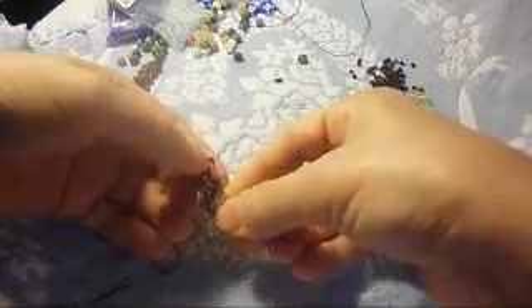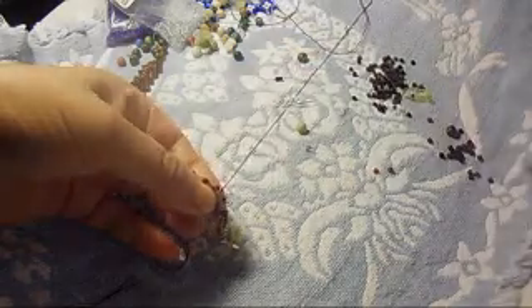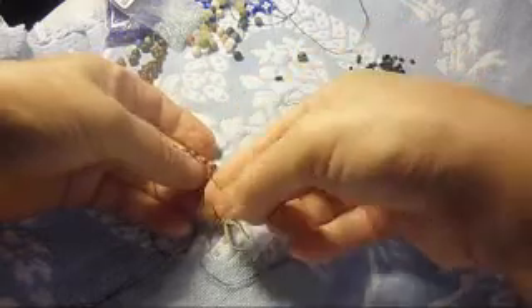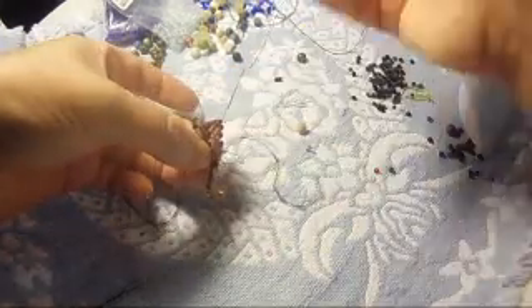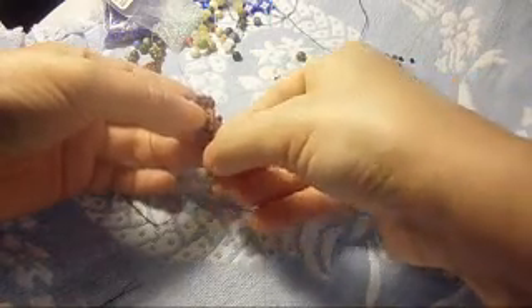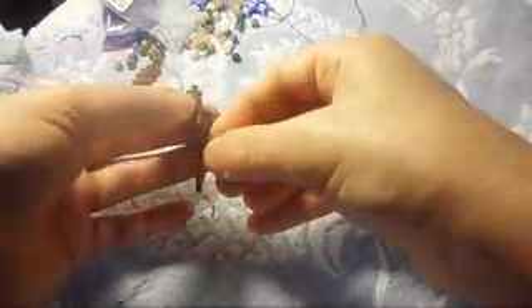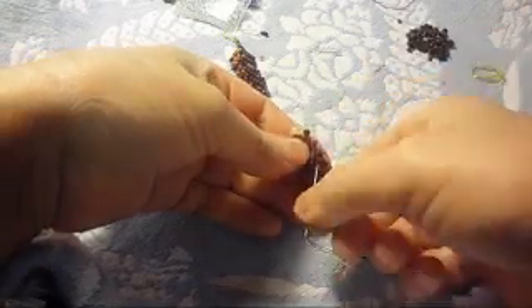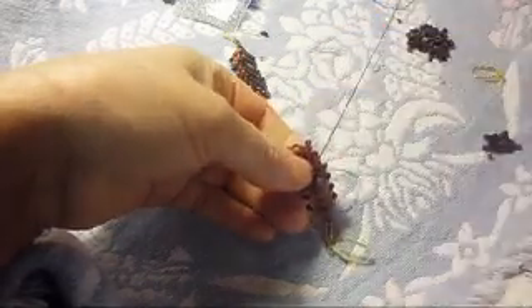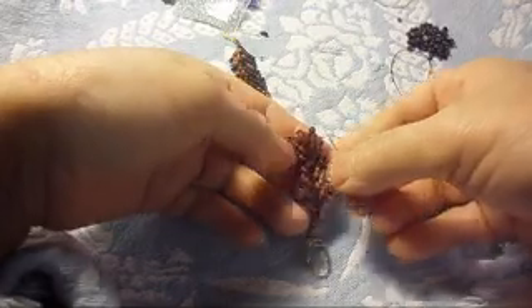We are going down. We make knots, we make knots. Pass the needle into the other side, into this side, into this one. We are doing this just to reinforce the work — that's all we're doing right here. And now I'm going down the other side like that. Spin it in this other side. Just reinforce the work, that's all we're doing right here, just reinforce the work.